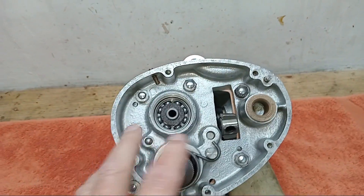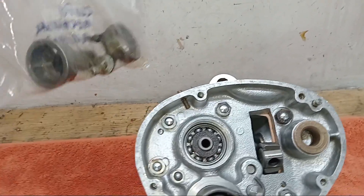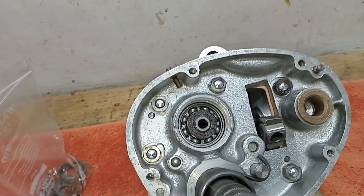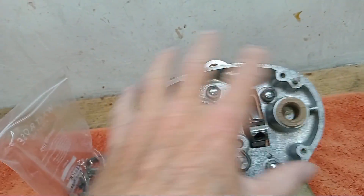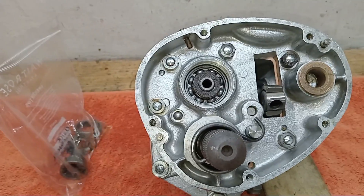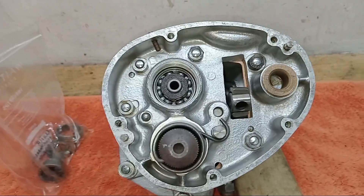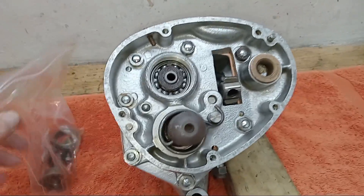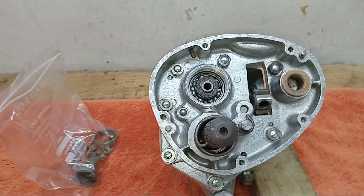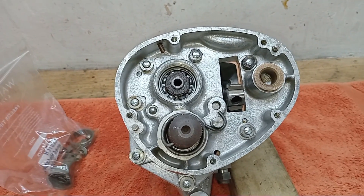So the last thing we have to do to this casing is fit the clutch actuating mechanism. When that's on, that's the internal casing fitted. Then we've just got to sort the outer casing out with all the gear change and so on, and we're done. So we're nearly done on this internal casing - just got to fit the clutch actuating mechanism. So far, so good.